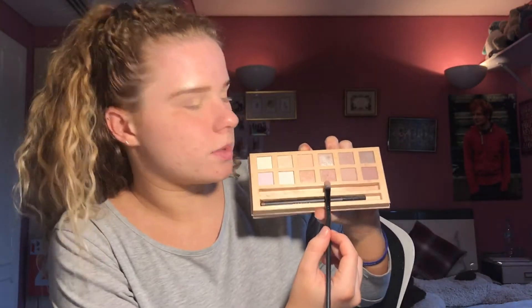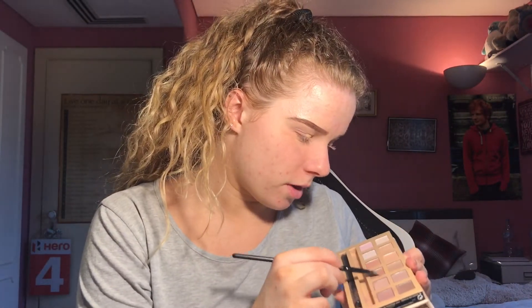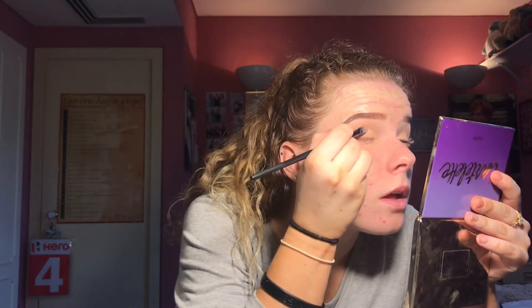I'll use this one. Okay, so first I'm going to go in — this is so odd — I'm going to go in with this one here, which is kind of a reddy-brown shimmer, and we're just going to apply that on the end of the cut crease and do kind of an ombre effect. Oh wow, that's quite nice. It's subtle, but it is actually quite nice.